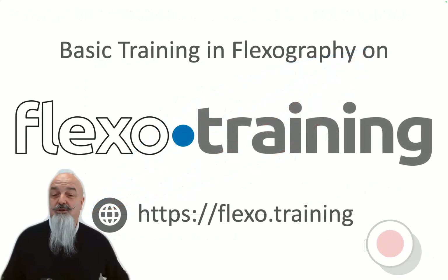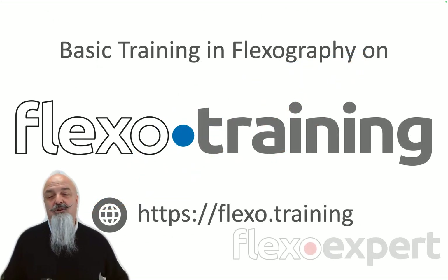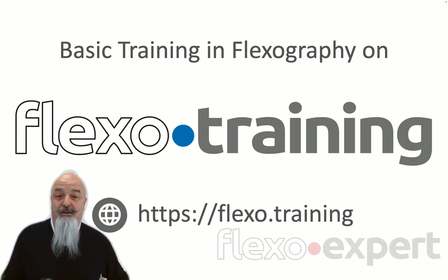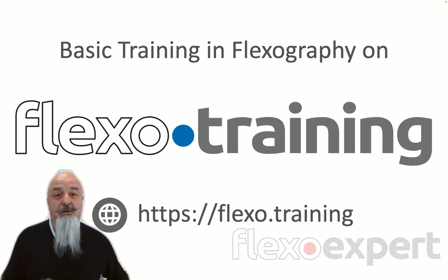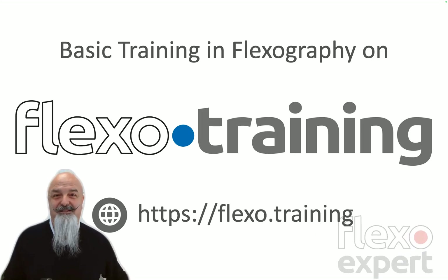I hope this video was useful for you. Don't forget, you can take your basic training in flexography on flexo.training. And if you need more advanced or customized training, or if you're thinking of calibrating your printing system for new quality challenges, you're welcome to contact me at any time. Ciao!